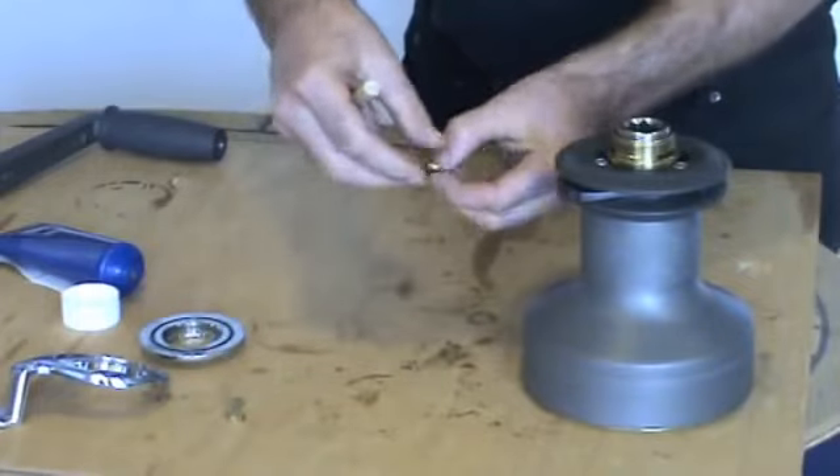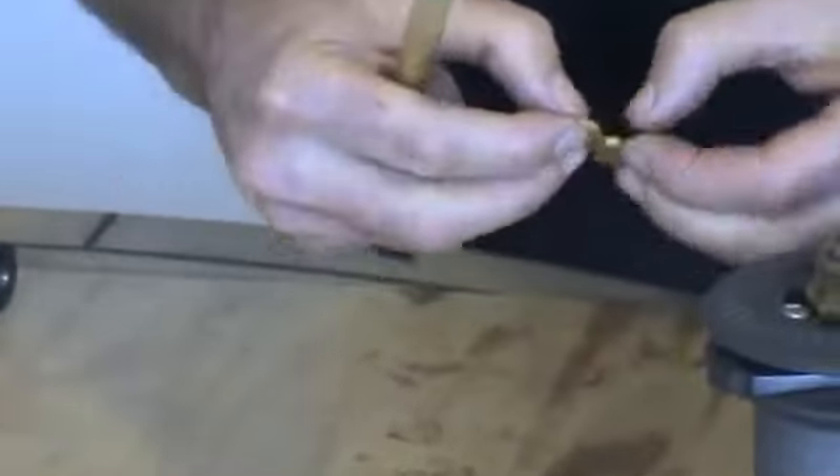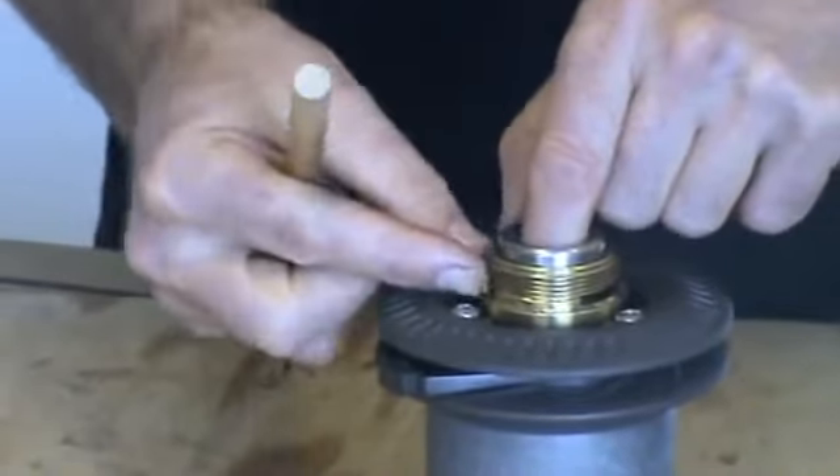Now we can replace the collets. Check the collets for wear and lightly grease. You may need to lift the centre spindle slightly just to reinsert the collets.